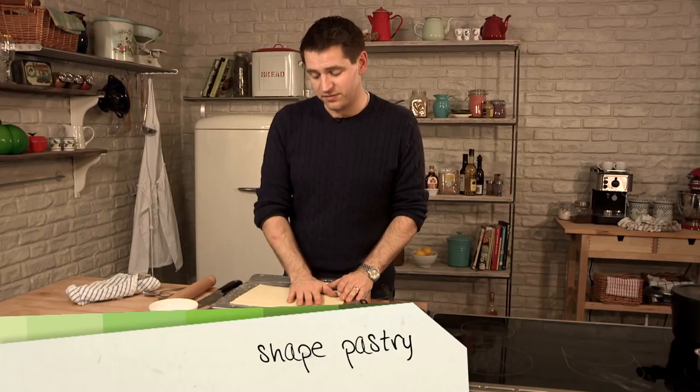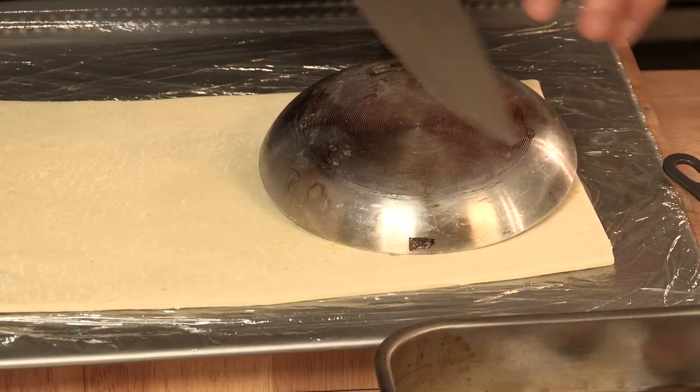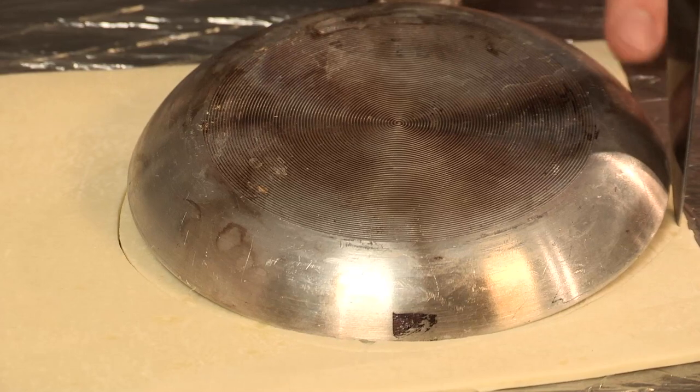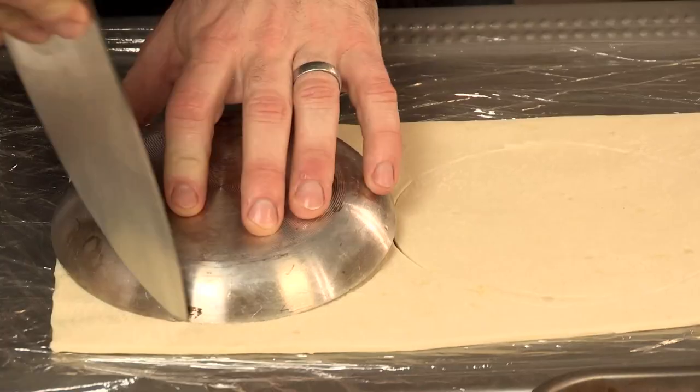I'm using a shop-bought all-butter puff pastry, because frankly, if you're entertaining for friends and family, life's a bit too short to make your own puff pastry. Using the pan as a guide, just cut round to get a rough disc. It doesn't have to be too accurate, because it's just going to fit in snugly around the figs. So just run your knife round, and then again.